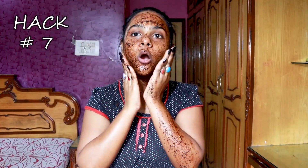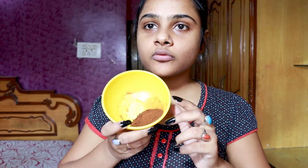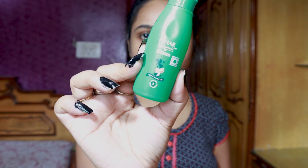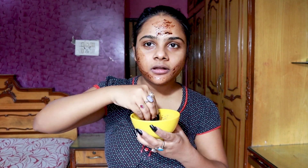Another hack is a DIY exfoliator with only two ingredients: coffee and coconut oil. I love coconut oil so I have no problem rubbing it on my skin, and I love coffee too. Coffee helps in brightening and rejuvenating your skin. You can find both ingredients in your kitchen, and it's more affordable than other coffee scrubs.